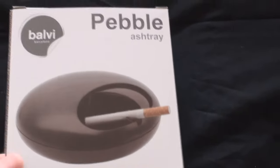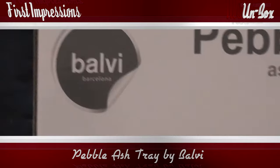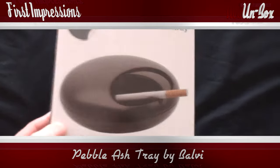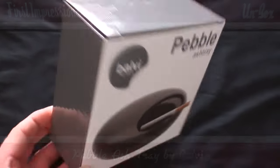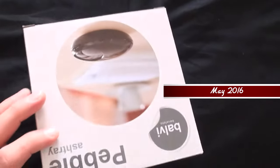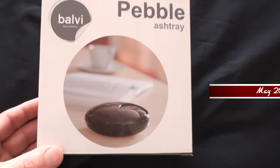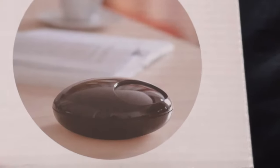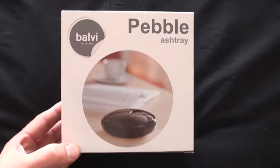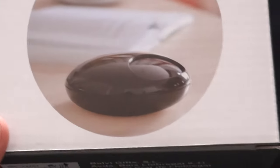I'm looking at the Pebble Ashtray by Balvi Barcelona. I was using a Daco tin with a springy lid as an ashtray but the spring broke — it happened twice, I bought a new one and it broke as well. So I wanted something else. It's hard to find an ashtray with a lid, and I came across this. It's shaped like a pebble and it has a slidey top.